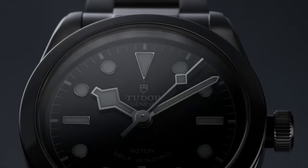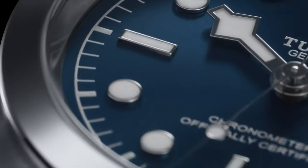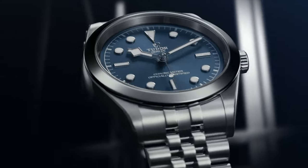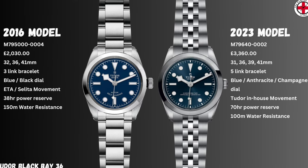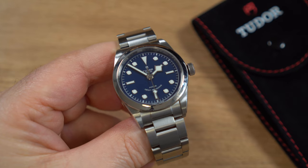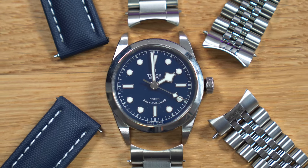Back in 2016, as part of the Black Bay Heritage line, Tudor launched the Black Bay 36, available in both black and blue dial variants. Eight years on, with a new edition released in 2023 featuring different dial variants and a different bracelet, how does this new watch stack up against the original tool-inspired watch? And if you own one of these, is it worth upgrading to aftermarket straps and bracelets, or keeping it stock OEM?